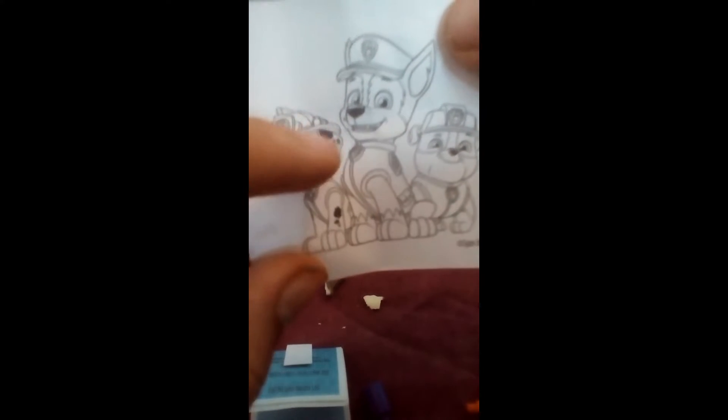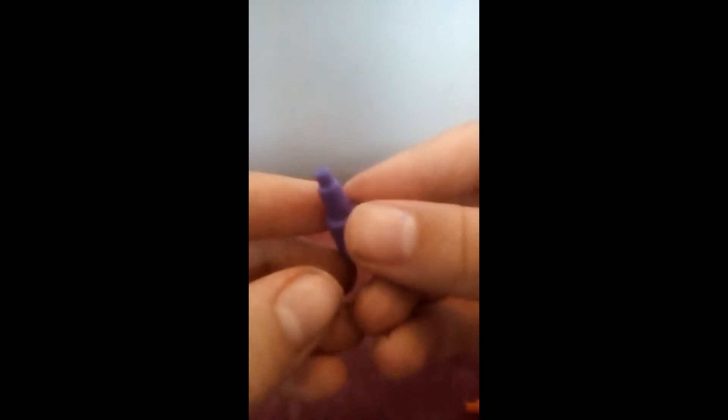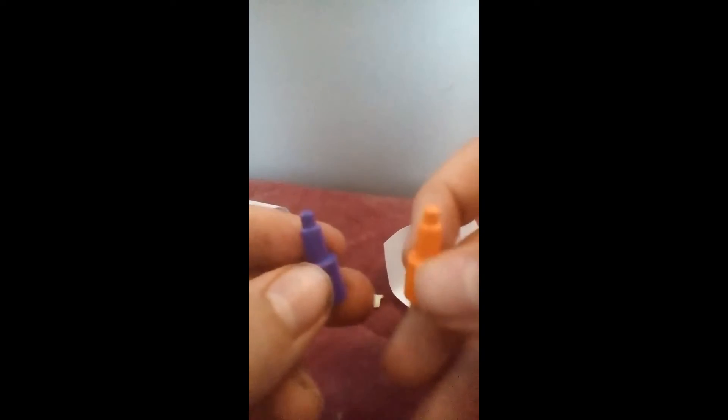There's a piece of paper here — oh look, it's a little coloring sheet of Chase, Rubble and Fire Marshal. And here's a flyer. Wow, so it's like a drawing picture. Wait, where are the pencils? Oh there they are — look at these tiny little pens! We've got purple, orange and yellow. Let's start coloring!